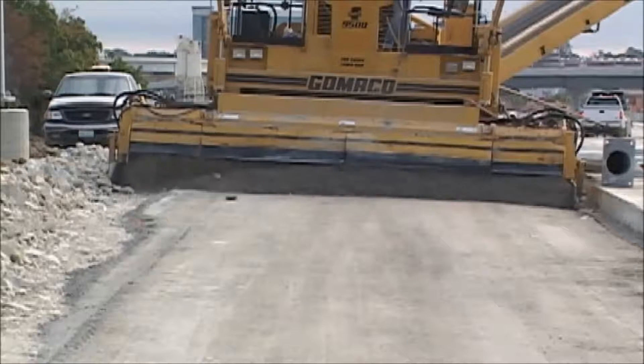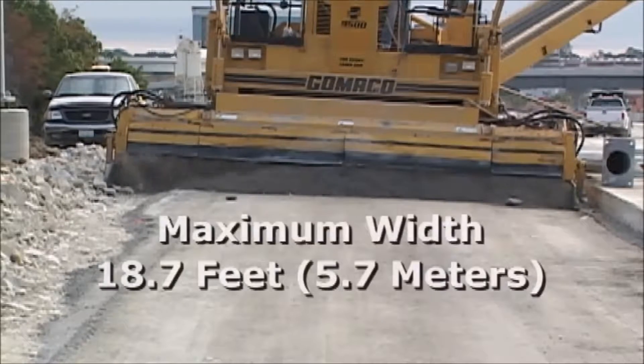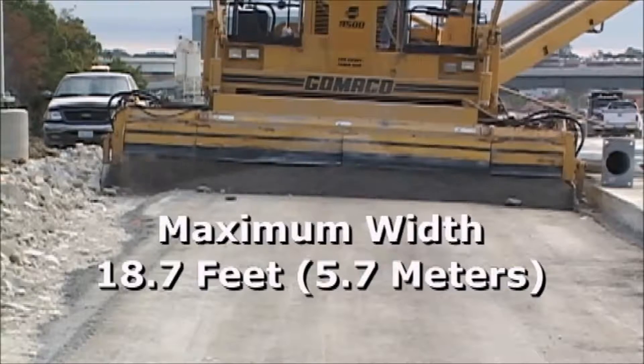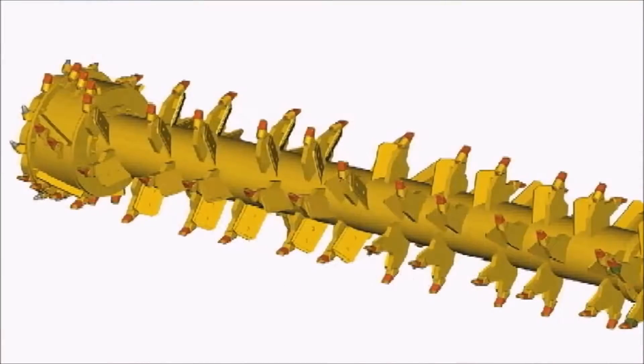The engineering design of the trimmer head is a major consideration in trimmer power. The Gameco trimmer head is sectionalized and available up to 18.7 feet wide. This trimmer head features 143 teeth.